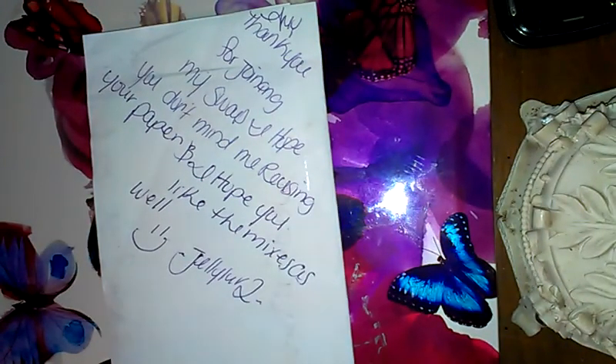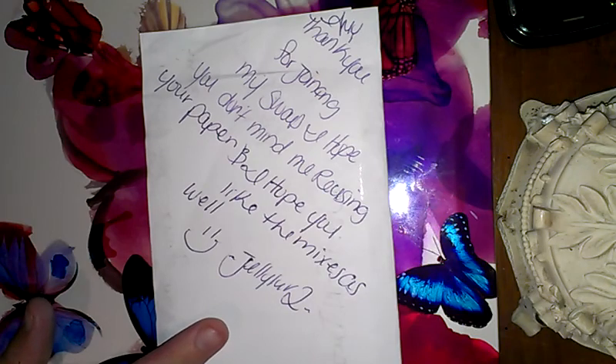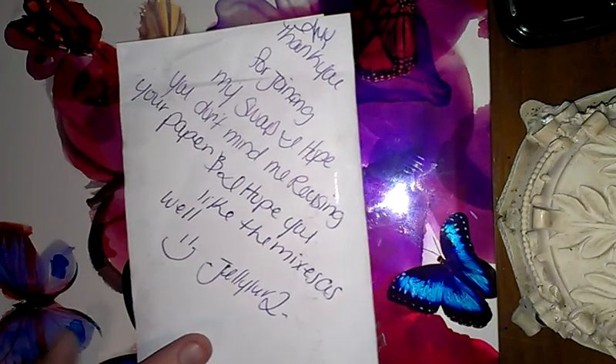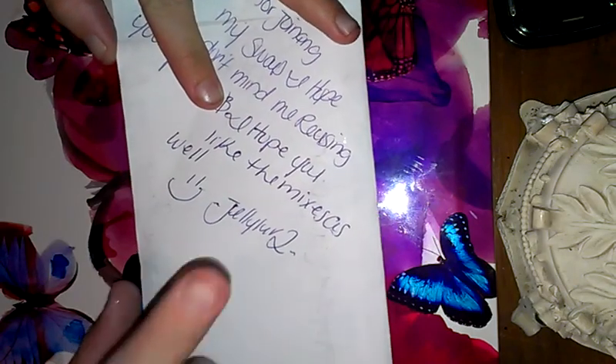It's coming at you with a group swap reveal. This is Amy. Thank you for joining my swap. I hope you don't mind me reusing your paper, and I hope you like the mixes as well.